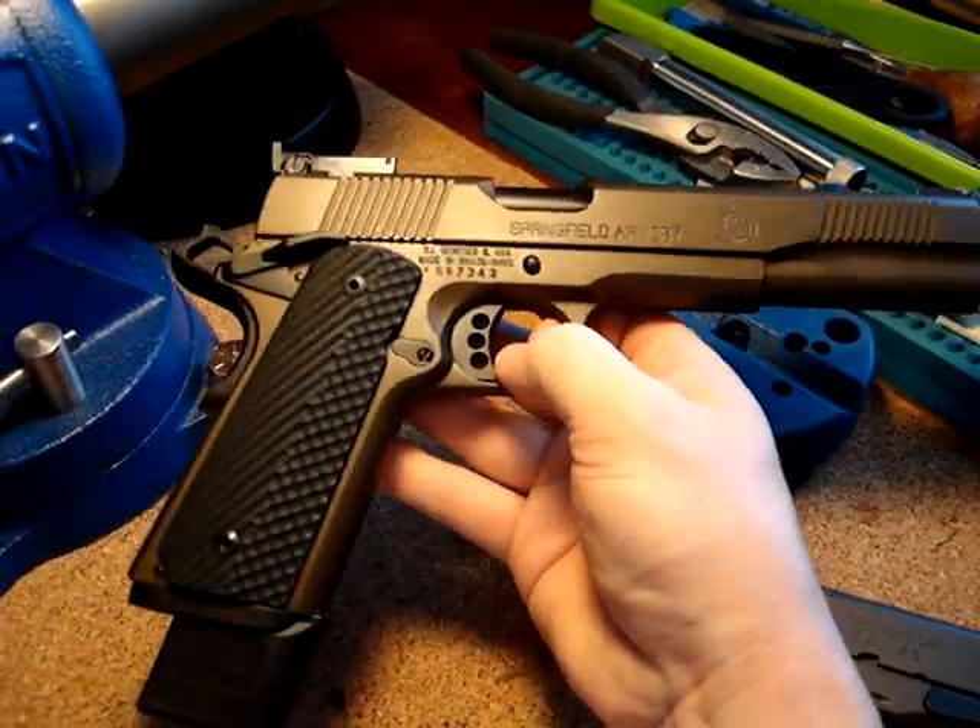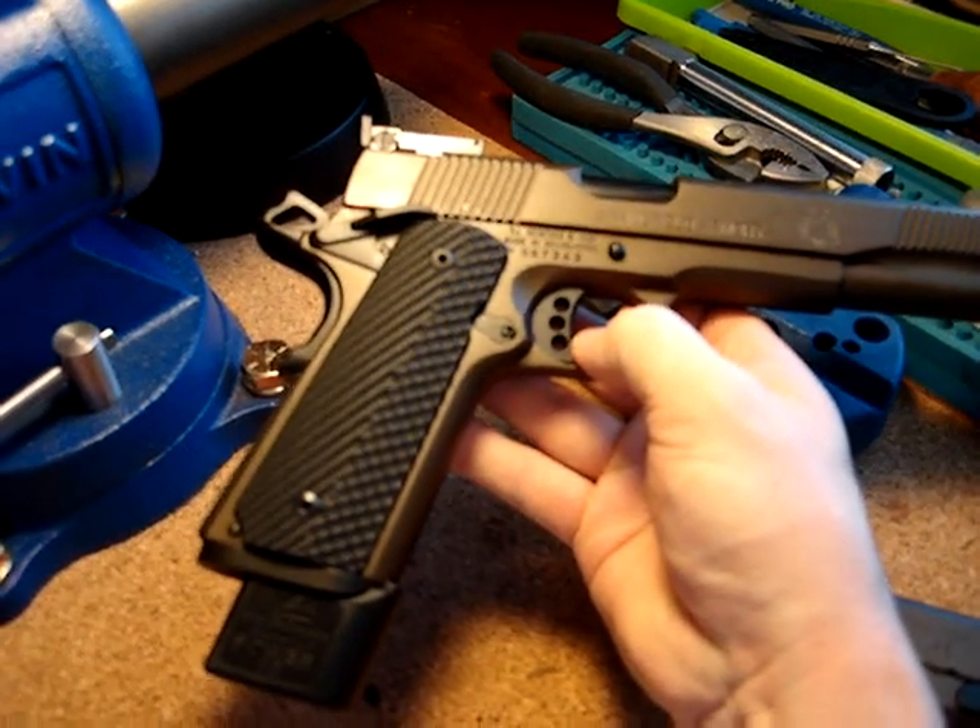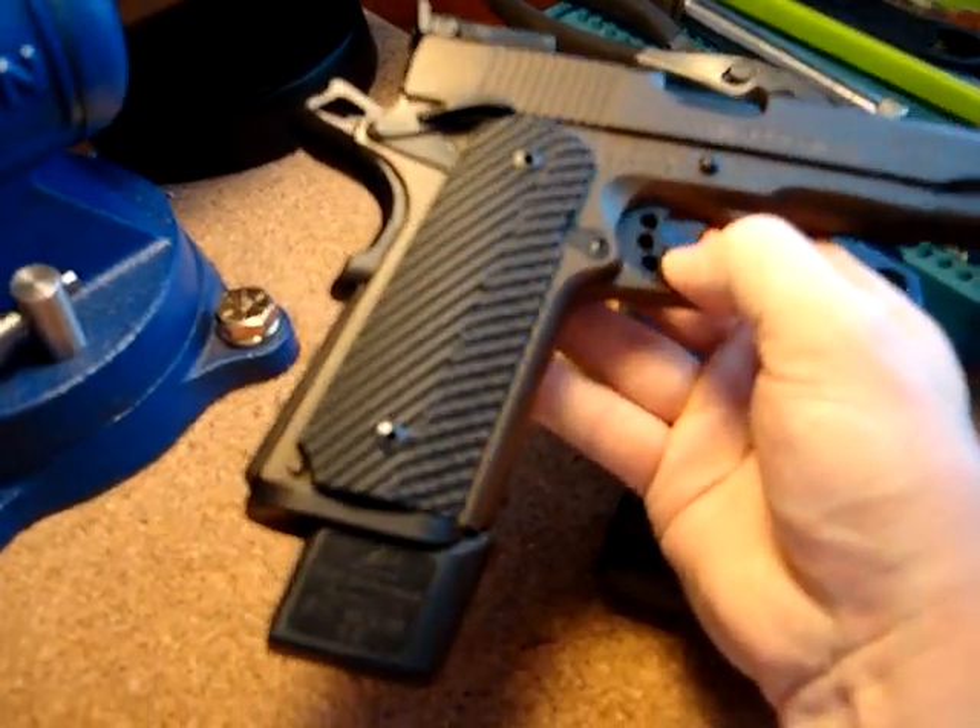It's actually almost as good as my trigger job, if not as good as from Nighthawk. I just re-profiled the sears and made it just a little more crisp.